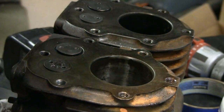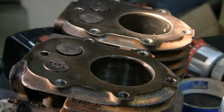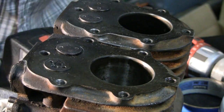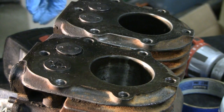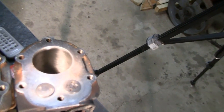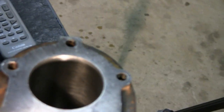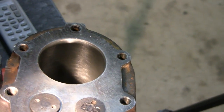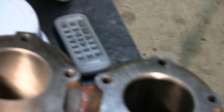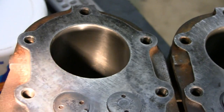Beautiful — yeah, it really came out nice. I got both cylinders honed and I'm real pleased with the way both of them came out. It's tough to get a good look with the light — the light throws off the focus on this camera. But that's the one that was the bad cylinder, and it actually looks pretty good. And then there's the good cylinder — it turned out even better.